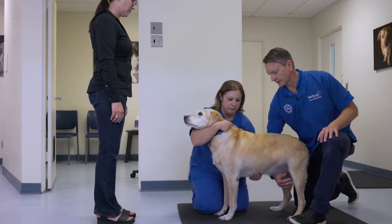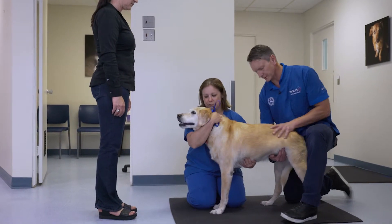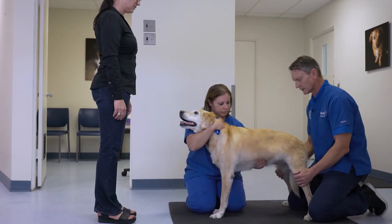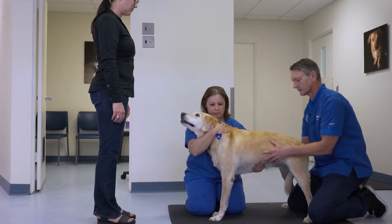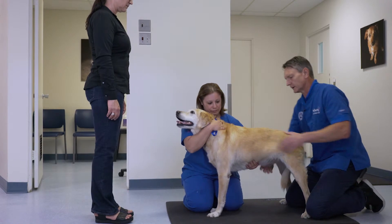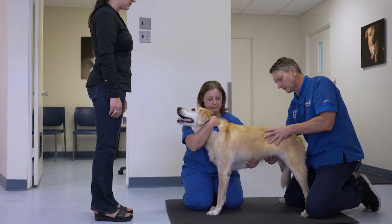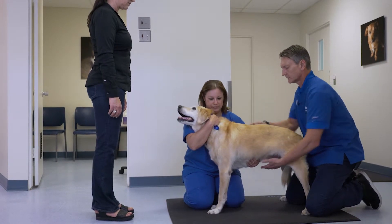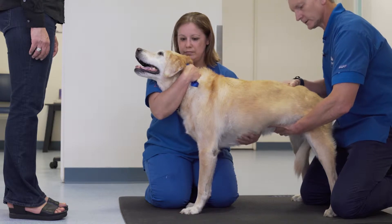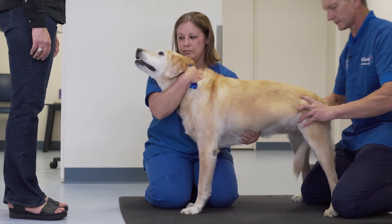When performing the examination, it's important to palpate, feel, and get the patient used to where you are and where it's standing. Starting with palpation of the spine is a good idea for dogs who you are concerned about spinal pain or neuropathic pain. Palpating both sides of the spine and gently feeling those paraspinous muscles with support from underneath is crucial.